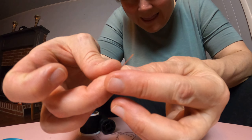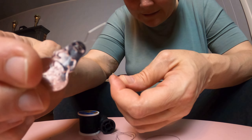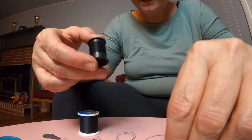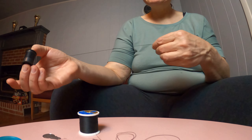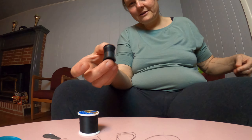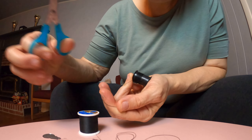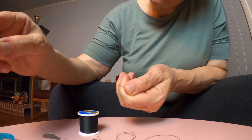So I have my needle here and I have this tool that I'm going to use as well, and I have black thread here. I'm going to pull some thread off of the spool, and then I'm going to use my scissors to cut the thread. I have a pretty good cut there.